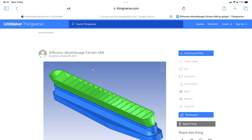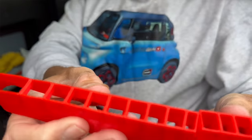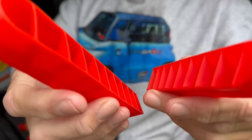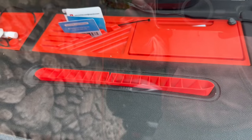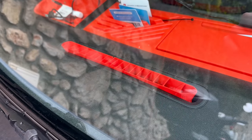I then went on Thingiverse and found somebody else's design for a diffuser to put on the front of the Ami to try and dissipate the air. It had to be printed in two halves because our printer bed isn't wide enough to print it as a solid. I printed it off and it works perfectly — I'd quite like the end bits to point up a bit more to the side windows, but it's a vast improvement on what we had, which was nothing.